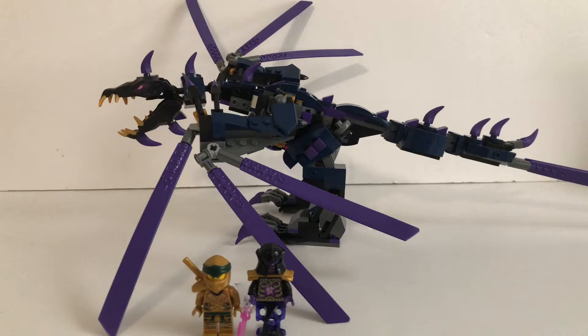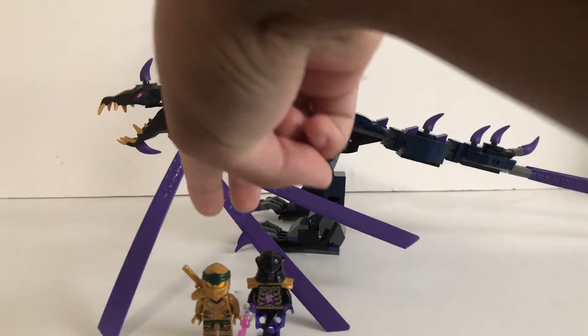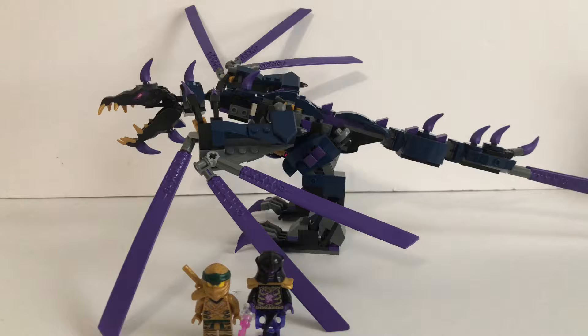Hello guys, JoeLegoVlog back with another video and today I'm going to be reviewing the Lego Ninjago Overlord Dragon. This is set 71742, set for ages 7 and up, and it's 372 pieces. It comes with two minifigures and retails for $30 in the US.